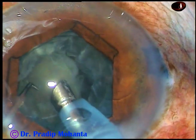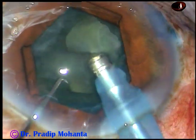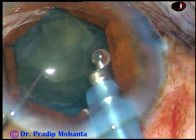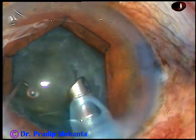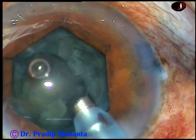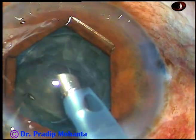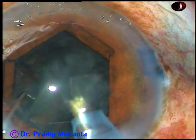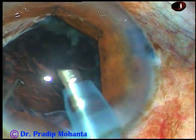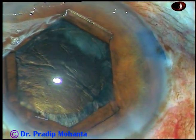Phaco power used in this case is 60%, flow rate 45, and vacuum 450 mmHg. This is the last bit of nucleus being emulsified. Now there is a thick sheet of epinucleus. Just use the irrigating fluid in such a way that it turns and comes to the tip.